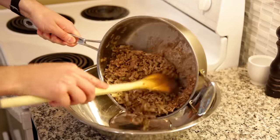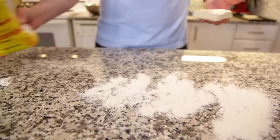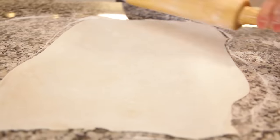Now that everything's cooked, I'll take the meat off the heat and let it cool while we prepare our pastry. I'm using store-bought puff pastry today, but feel free to make your own if you're feeling adventurous. I'm just going to roll out two pieces — one for the bottom and one for the top.